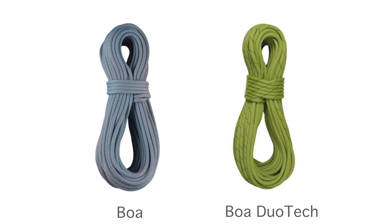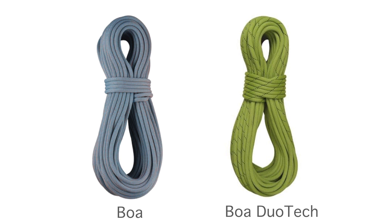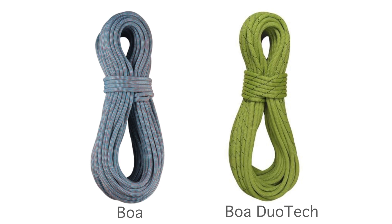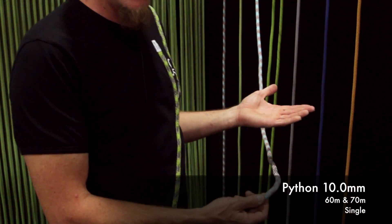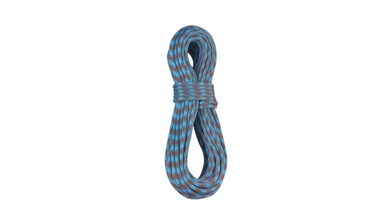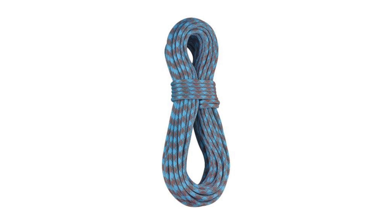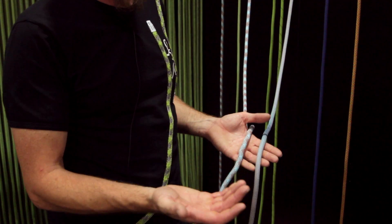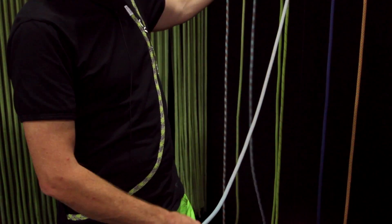Coming to the best sellers: the Boa — one of the most durable 9.8 ropes out there in the market. Very nice compact flex. We have this in a nice new color for next year, as well as the Duotec which has been around for two or three years and is very successful, very durable and very nice. Going up the line, we have the Python — 10mm, 40-carrier, very nice touch, also sport-climbing oriented. More sheath, more material, more durable. But in Europe this diameter is dying, while in the US it's still climbed. The durability difference between 9.8 and 10mm is not what it was maybe 10 years ago. So you have a really good choice with Boa compensating the higher diameter of Python. My choice would be Boa.